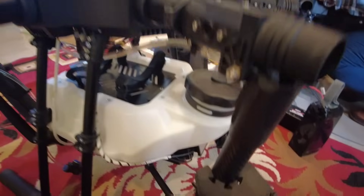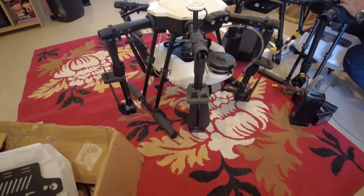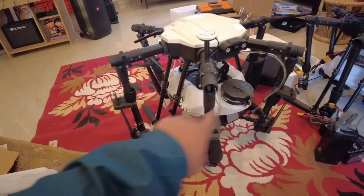It's very good. It's a GPS. It's very heavy duty. It's a drone. It's a propeller.